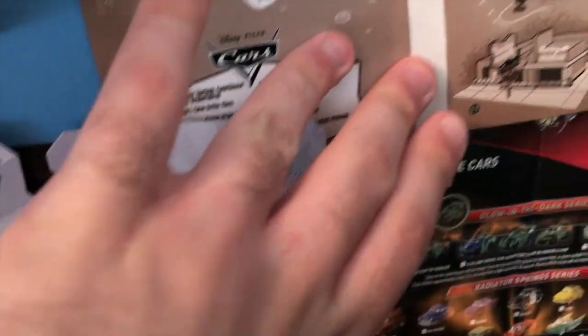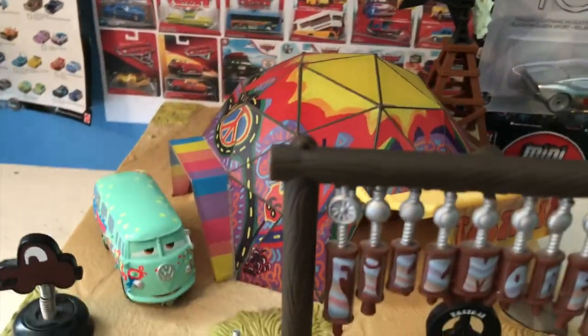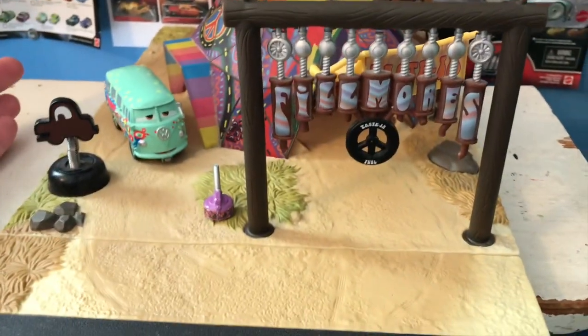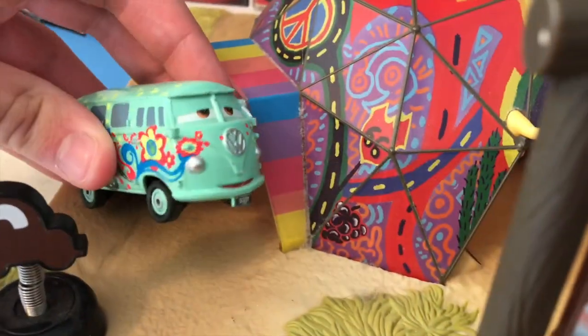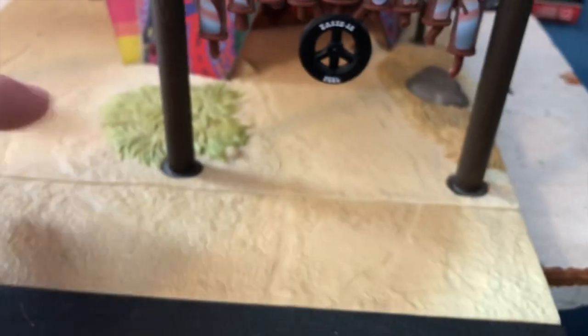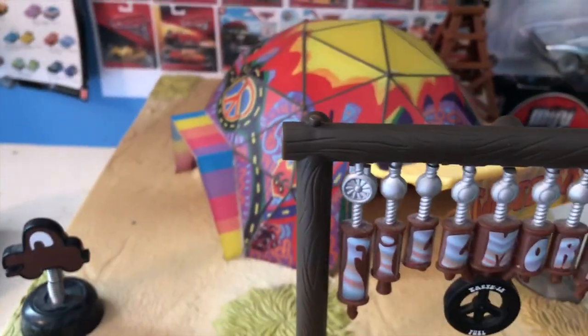This was the second building released for the Precision Series. It retailed for about $50 when it came out back in 2015 — I got it for Christmas in 2017. It obviously sells for a heck of a lot more nowadays. It came with all that you see here: an exclusive glow-in-the-dark Fillmore, a little fuel can accessory, the building itself, a piece of terrain, a piece of road, as well as a piece that can connect it to story sets.